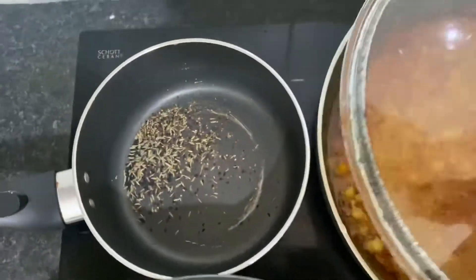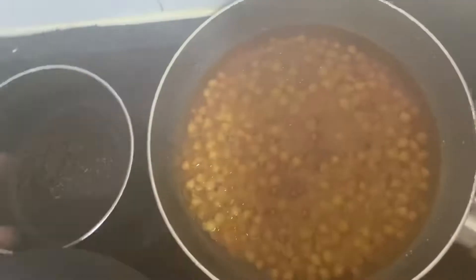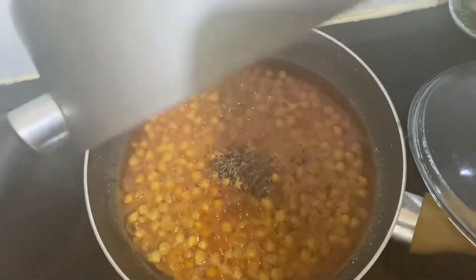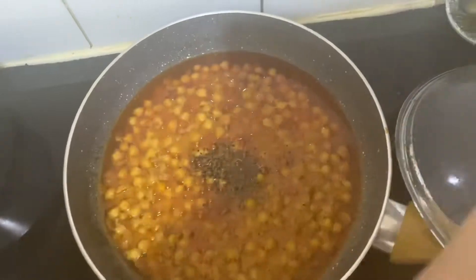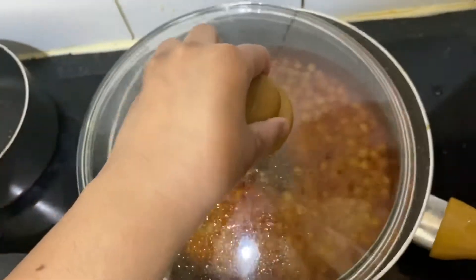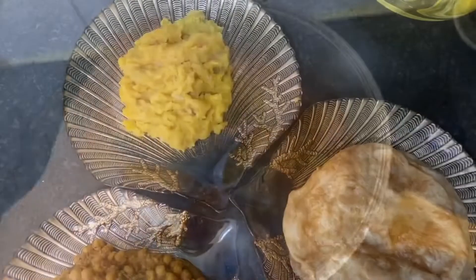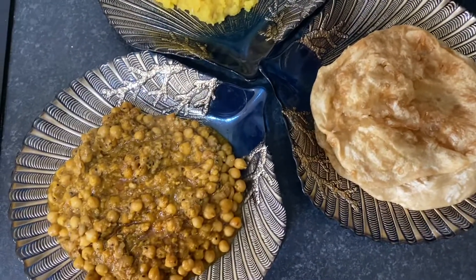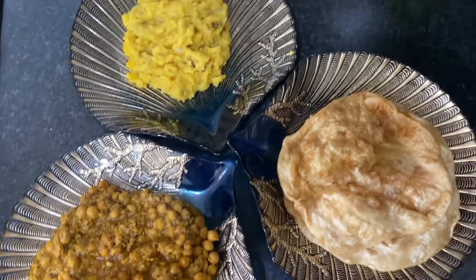Here I'm making the tarka ready for my chickpeas — just cumin and crushed black pepper, warmed up and added to the chickpeas. It smells really nice. That's it — the chana is almost ready and the halwa is ready too. Here's the final look for my chana puri and halwa, which was really nice — do try it and let me know what you think.